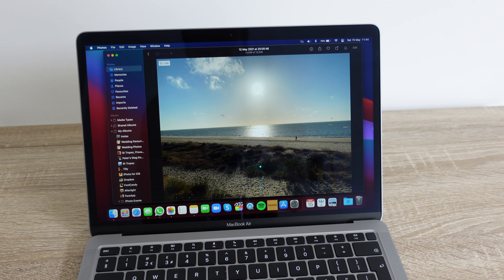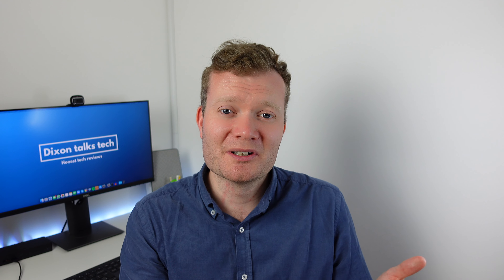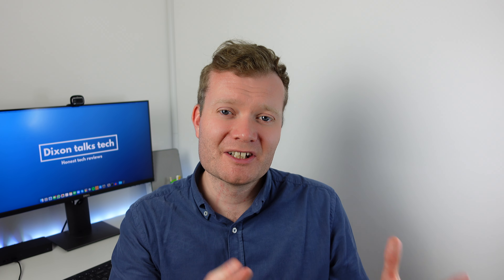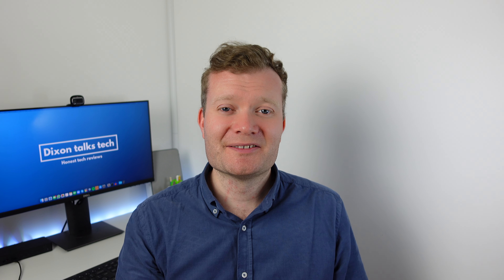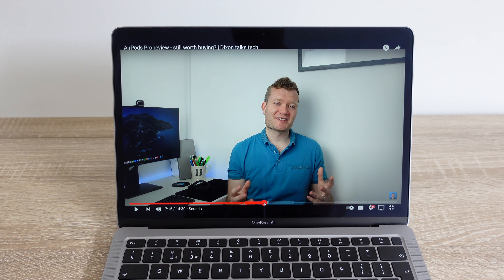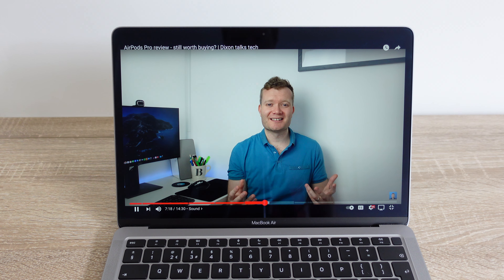While the screen on this laptop doesn't offer anything wildly new like mini-LED or OLED, I do find the contrast to be really good. The colors are extremely vibrant, and the refresh rate is perfectly adequate for what I've been using it for. I use this for video editing and color grading, and the colors are reliable on this screen — when I render my videos and put them up on my big TV, the colors are accurate to what I expected when using the laptop.